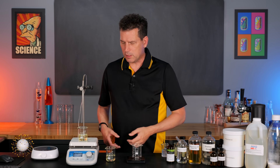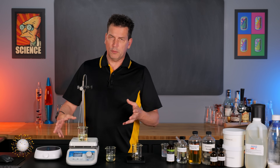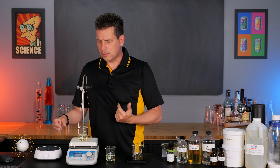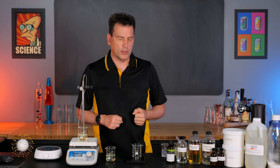All you need is a balance to weigh some things out and a stir plate. You can use heat — I'll be using heat today as it speeds things up — but you do not need heat for this emulsion to form.